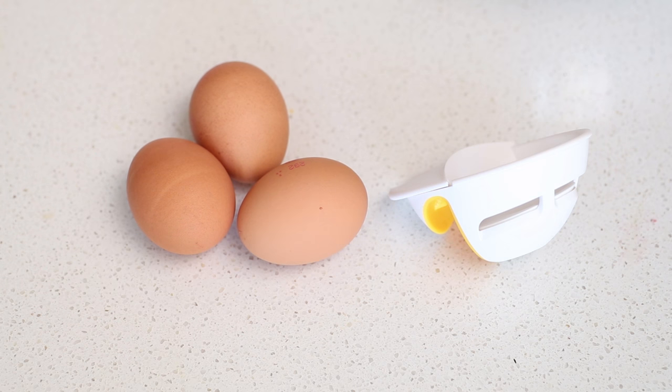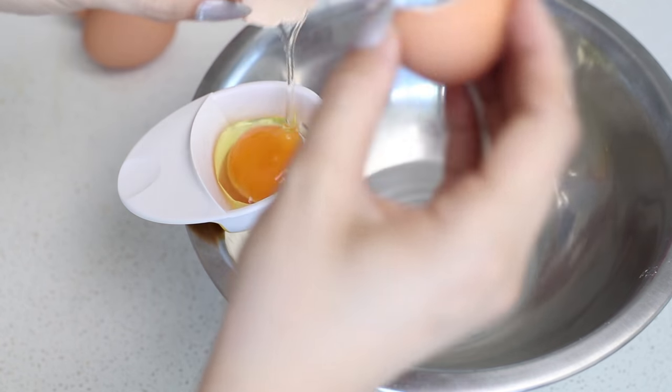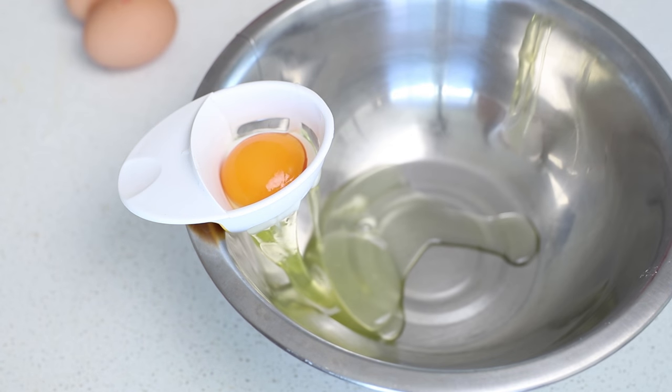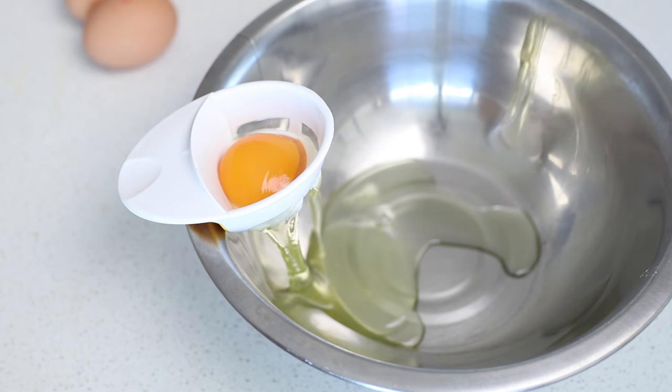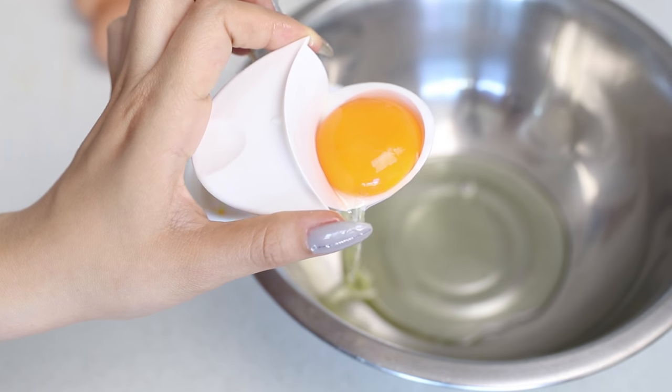Another egg gadget is this 3-in-1 egg separator. It can be used to separate the egg yolk from the egg whites. It also has a raised up edge which you can use to crack the eggs. The base also catches any eggshells before they fall into your recipes.